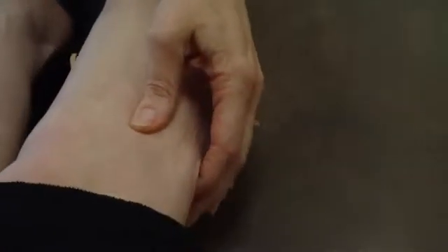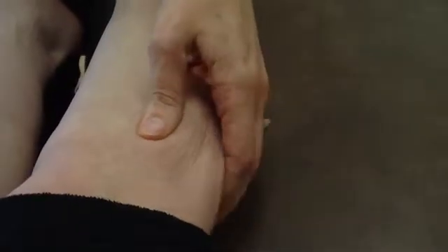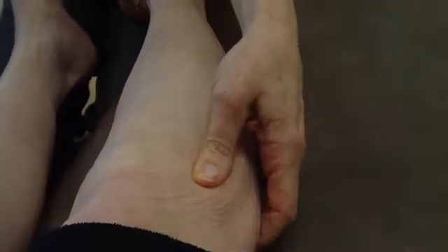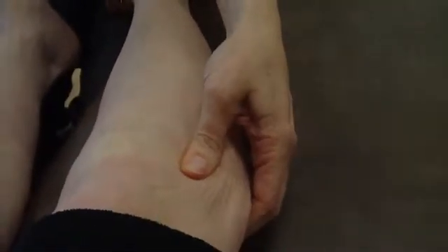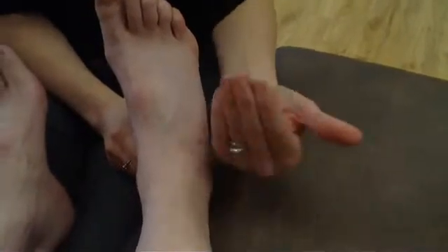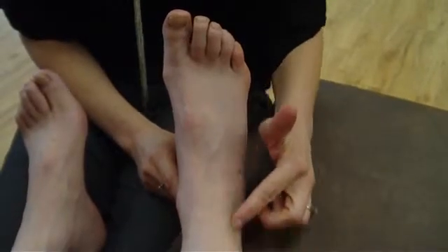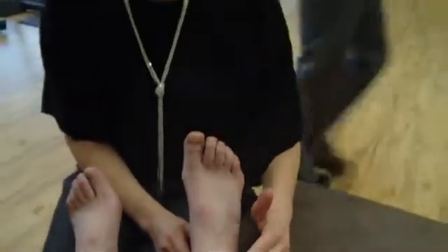The superior fibular head continues to migrate posterior instead of anterior, and when it goes posterior, it forces the distal part of the fibular head to move anterior. She's getting quite a bit of pain down through the distal fibula. When she weight bears, that seems to be the biggest problem — the fibula is just not staying in place. The distal fibula is shifting forward and the superior fibula is shifting backwards when she weight bears.